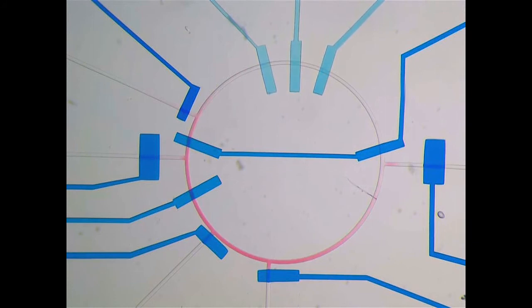After loading equal amounts of sample and buffer into the ring, the two fluids are mixed by activating peristaltic pumps.